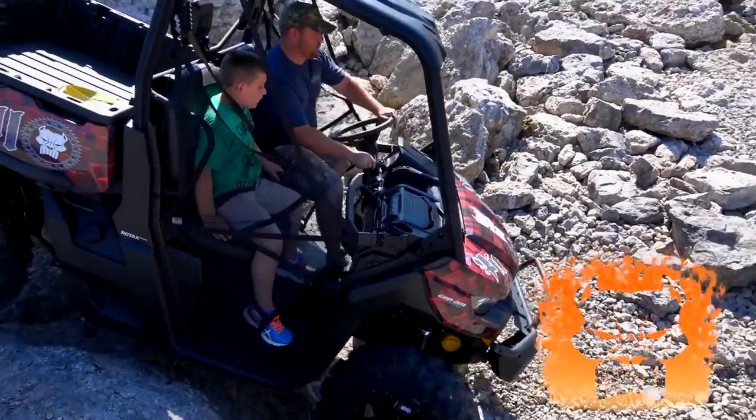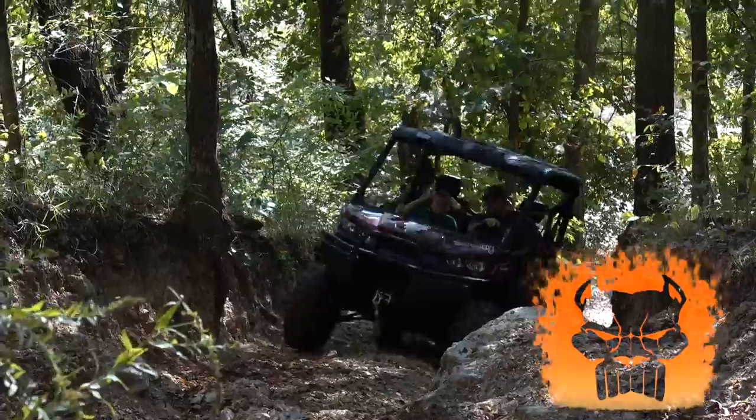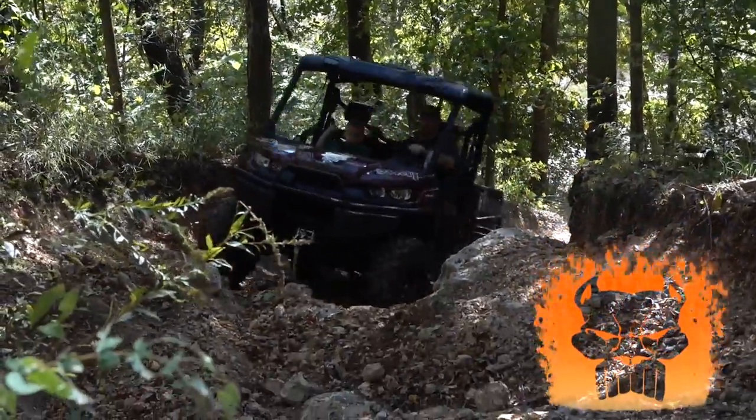The Can-Am Defender — I know it was designed to be a work machine, but we're having a lot of fun with it. We lifted it, put some big tires on it, been driving around the rocks and they climb awesome. It's quiet, it turns on a dime and gives you some change.